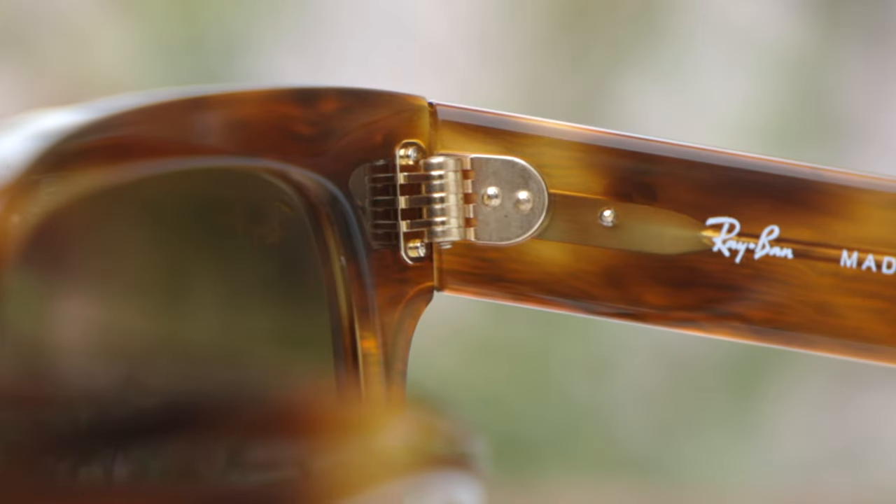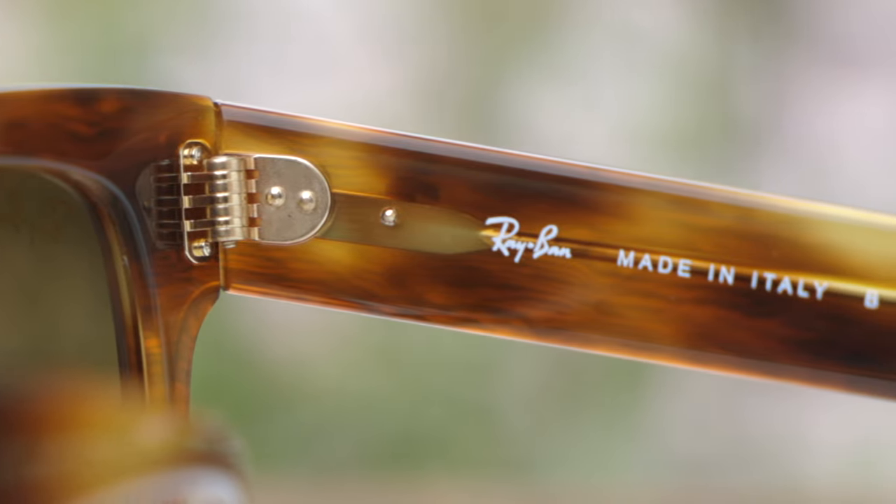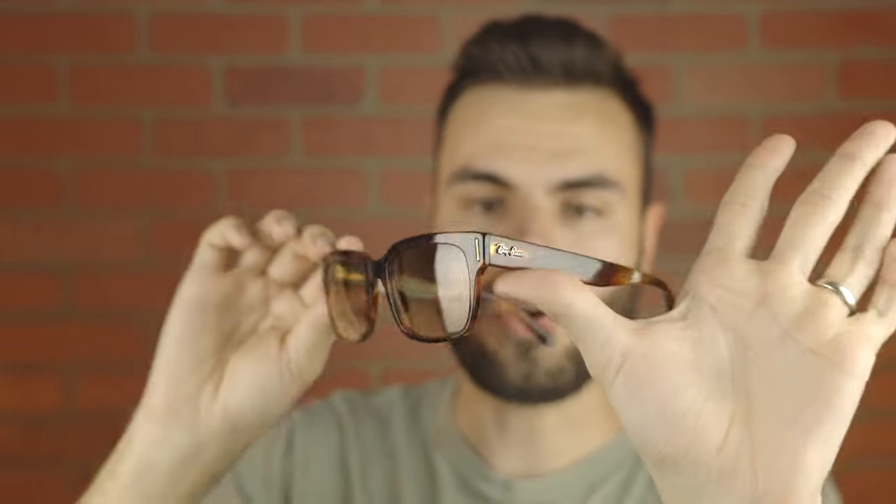These frames have all-metal hinges, which feel very nice when opening and closing them. These are Ray-Ban's best hinge, which is a seven-barrel hinge. The hinge is actually gold here to match the gold accents on the logo and on the outside of the temples, which looks really nice on these frames.